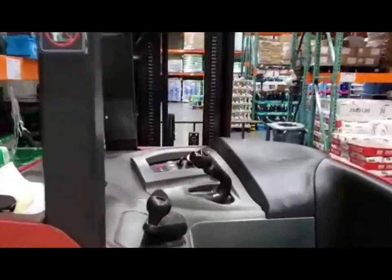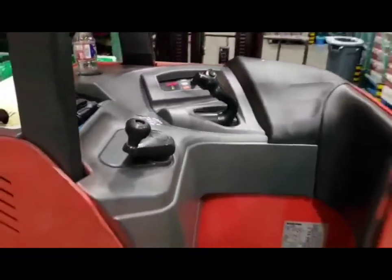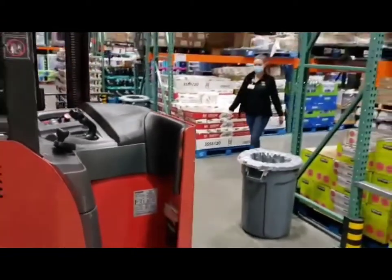This is what my forklift looks like. There are all the controls that go up, down, side to side, and allow me to go in and out of the steel.